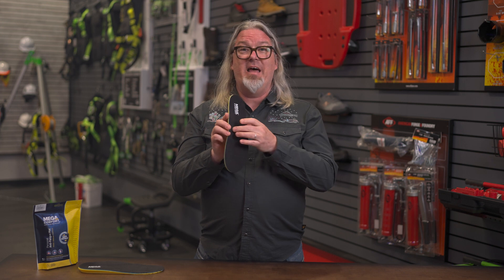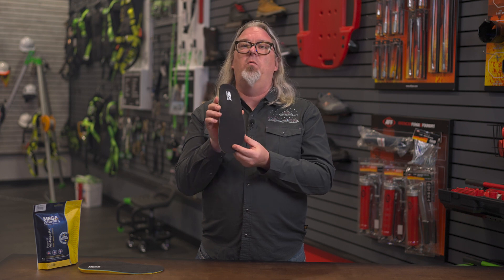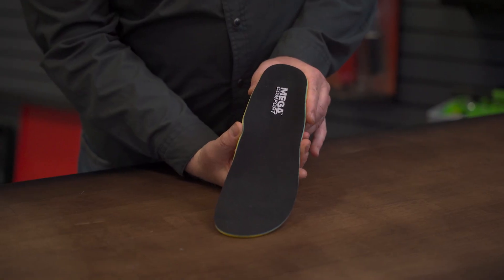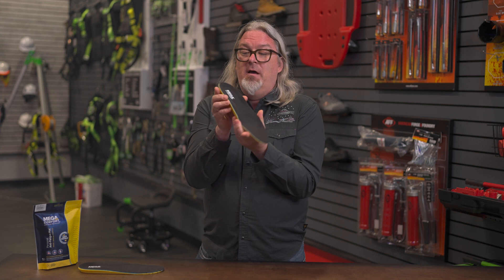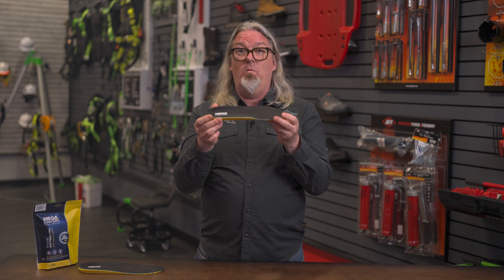You'll also notice it has a contour in the back, this heel area — it kind of follows your natural footscape, but we've done it one better. You see this flares out a little bit here, so when you put this in your shoe, it cradles it and becomes a custom, personal fit for your foot. Over time, you have this support, you have deadening, you have air circulation, and you have a custom fit, all in one simple package.